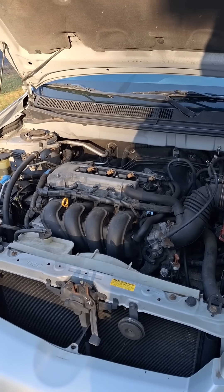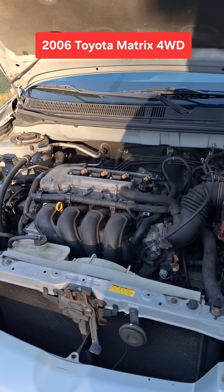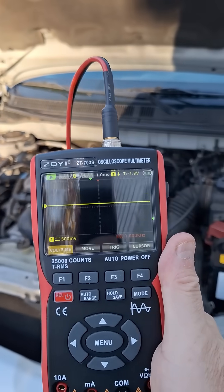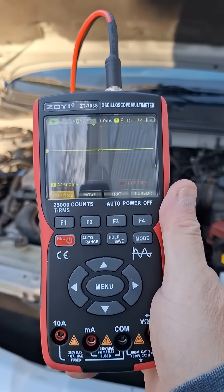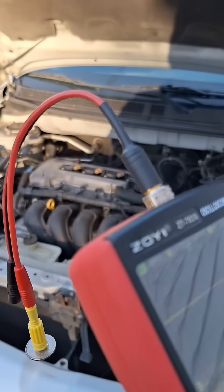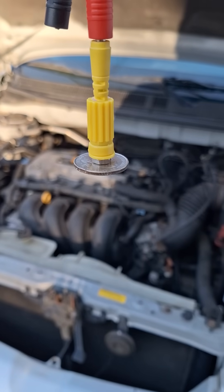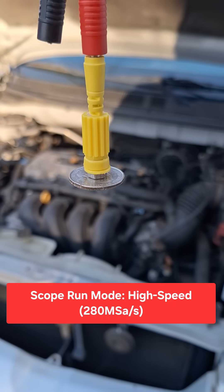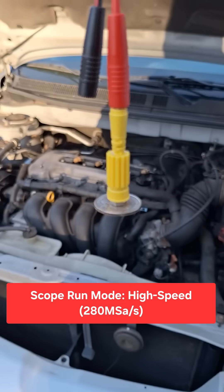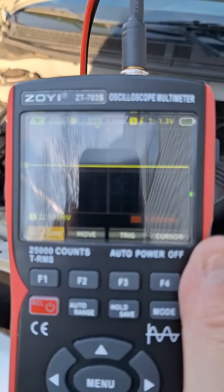Let's check some of these ignition coils using the Zoyi ZT703S scope. I have it set up with one of my adapter leads and a US quarter, which is going to be used as an inductive pickup on the coil-on-plug ignition. I have it set to one millisecond and 500 millivolts.